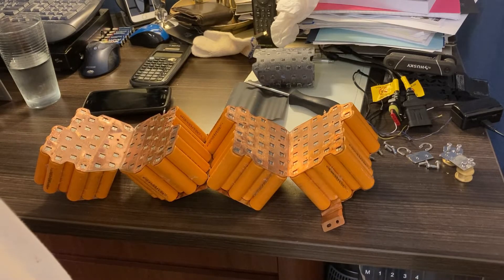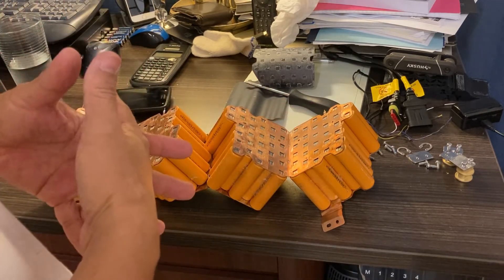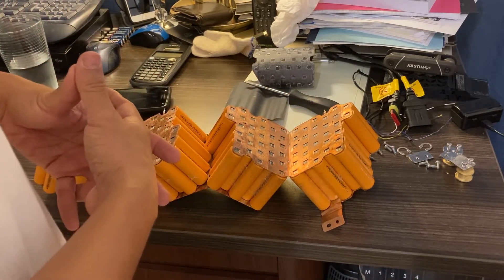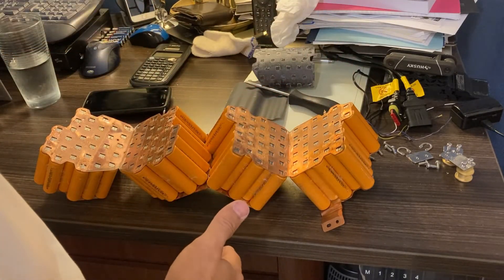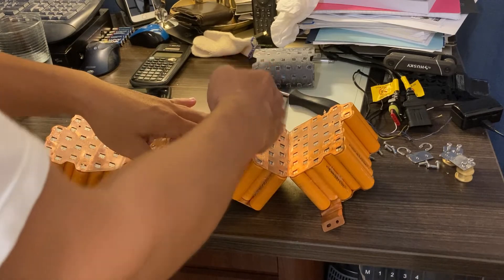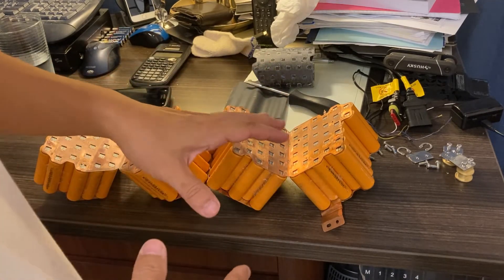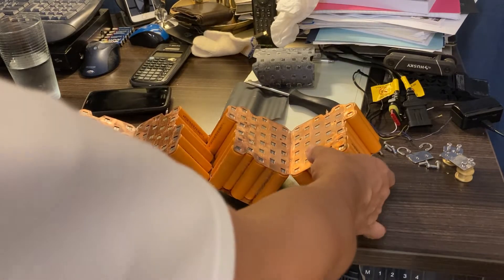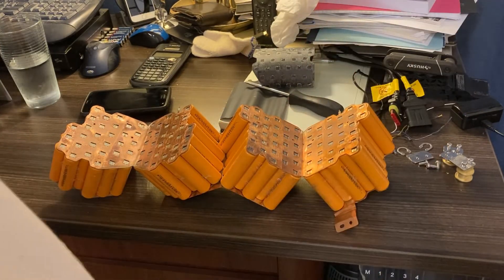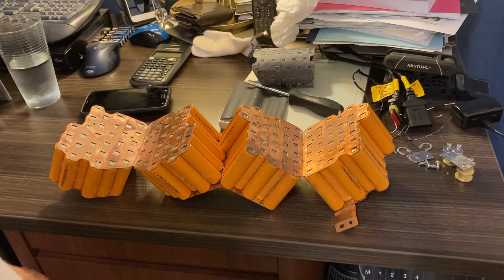Lithium iron magnesium phosphate is supposed to be more stable and not get into issues with thermal runaway. So right now, instead of trying to figure this whole thing out all in one sitting, I'm going to break them into four pieces as if we were dealing with four different cells, and try to charge them outside overnight and see if we make any headway.